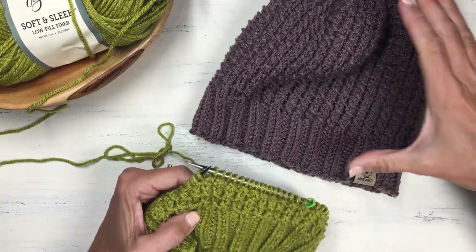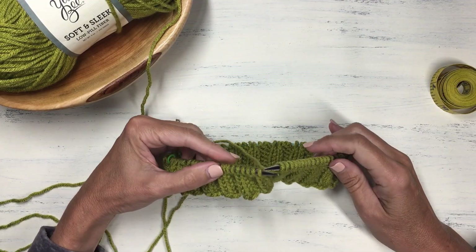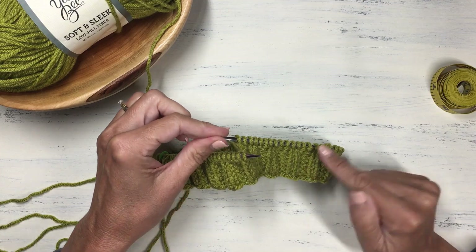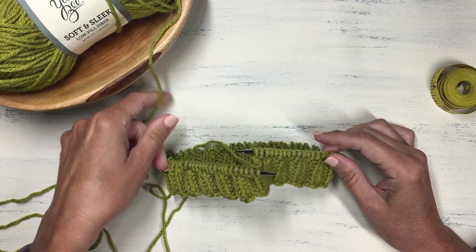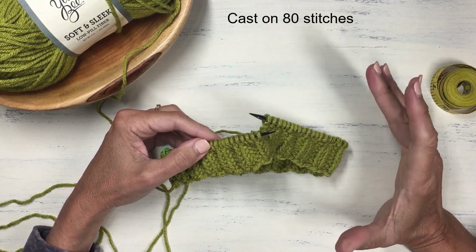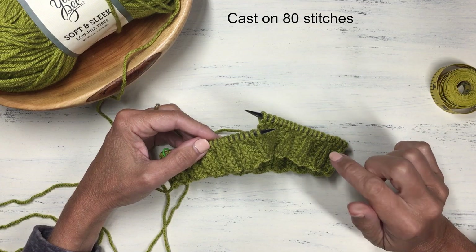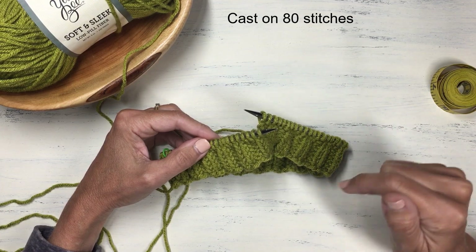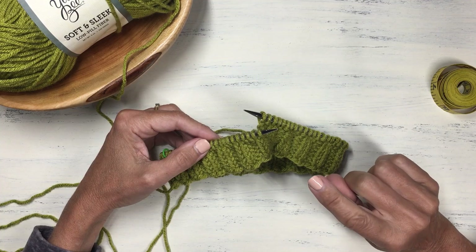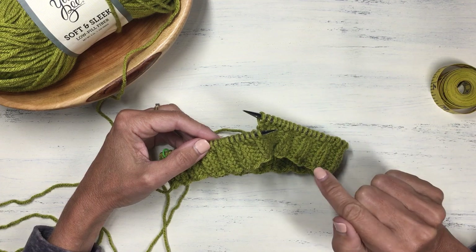Let's talk about the construction of this hat using the bamboo stitch. I'm using a US size 8 circular needle in a 16-inch size and regular worsted weight yarn. I've cast on 80 stitches, which produces a fairly small, snug hat. If you want a larger hat, there are specific instructions in the written pattern in the description below for casting on 88 or 96 stitches for a medium or large size, along with how to do the decreases.